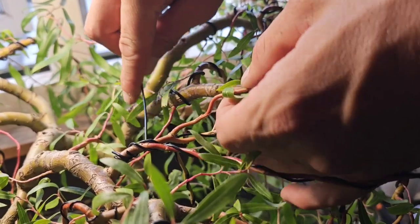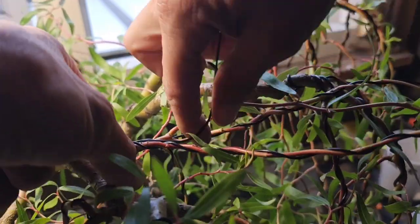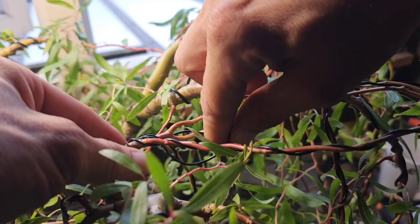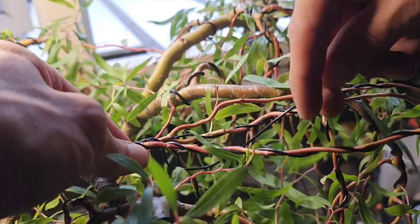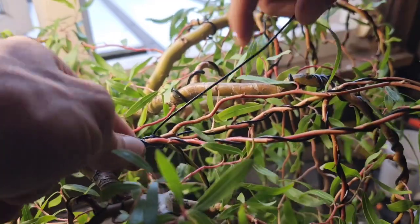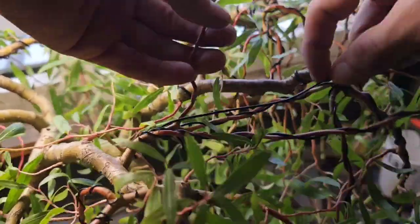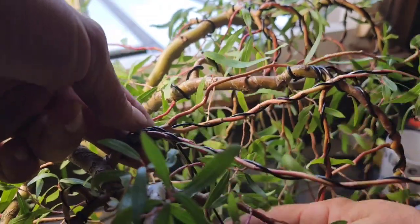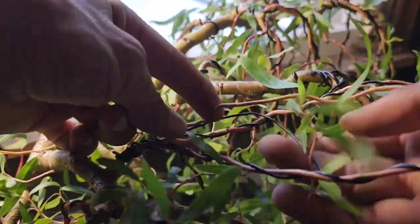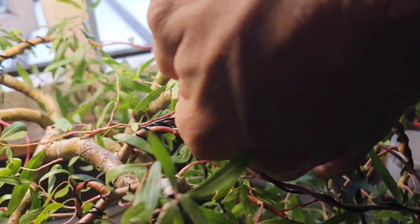It takes such a long time to wire each individual branch on this tree, and I don't even know how many I've wired altogether. It cost me about 20 to 30 quid in wire a year to wire this baby. I'm starting to get the structure of the tree now. It's a learning game — I'm an amateur, I'm no Nigel Saunders, and I won't deny that.